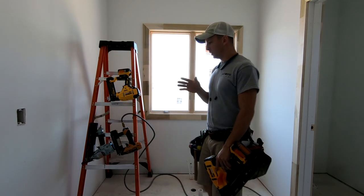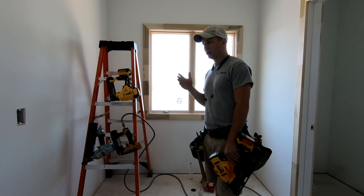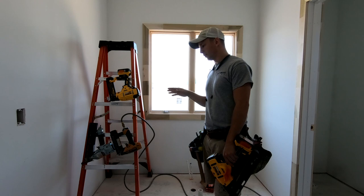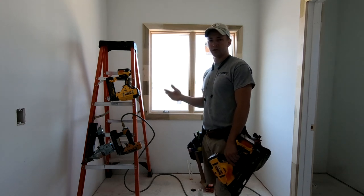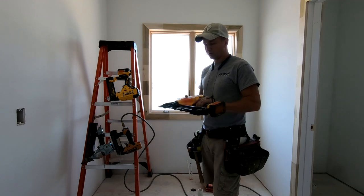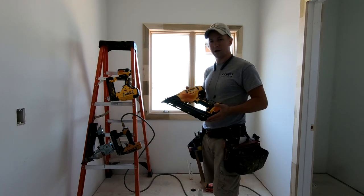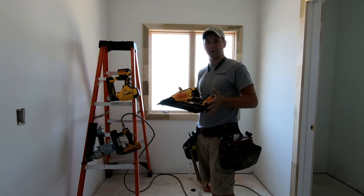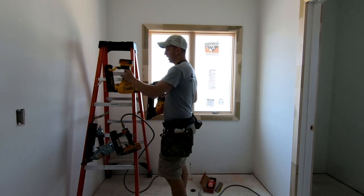If you're a guy who's just doing punch list stuff and not shooting thousands of nails a week, it's not going to be a big deal. But if you're doing custom homes or production homes, the cordless nailer technology just is still not there yet to be practical for use day in and day out all day long. Next up, let's talk about the 18 gauge nailers.